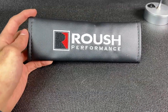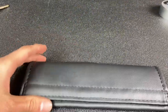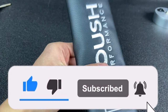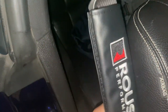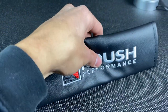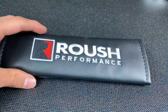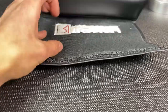With mine, I have the Roush Performance seat belt pads, or seat belt cushions. What it really does is once you put on the seat belt, for some people the belt is a little harsh on their shoulders. For me it wasn't really harsh — for me it was just more about the cosmetics and just having that Roush Performance pillow on your seat belt, which in my opinion just looks very well.